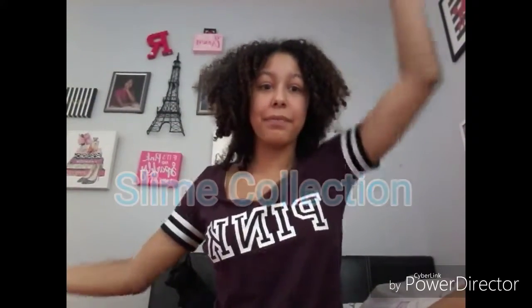How are you doing? I just wanted to know. It's your girl Janelle, and today's video is slime collection! So let's get started.